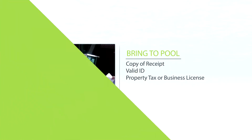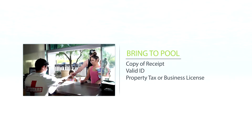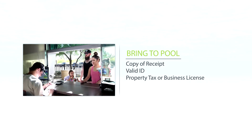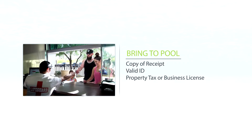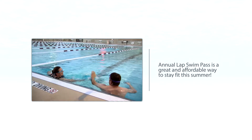Again, you will need to bring a valid ID, property tax statement, or business license to the aquatic center to verify residency on your first visit. The annual lap swim pass is a great way for residents to train year-round and stay fit through swimming.